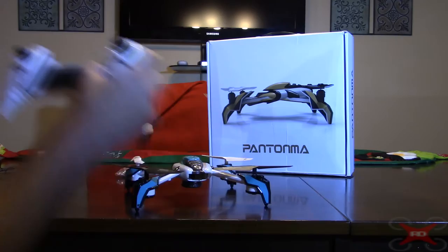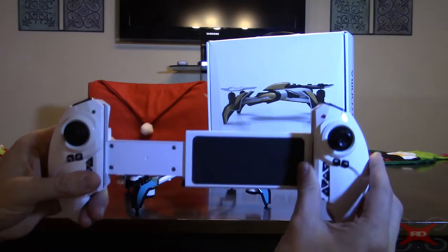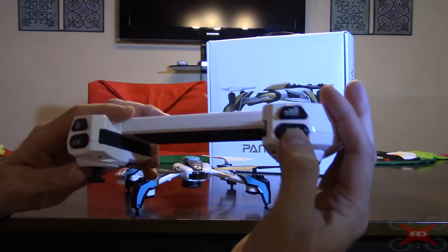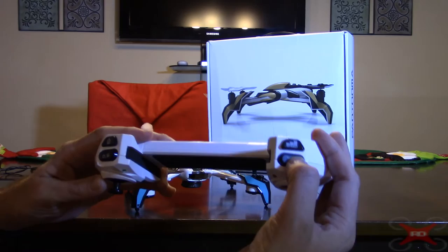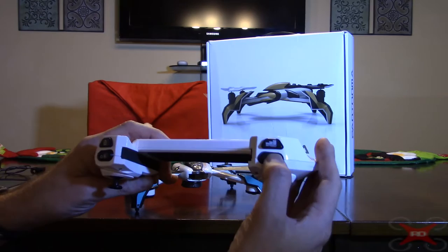This is a pretty neat controller — I like it. It's got altitude hold with a self-centering throttle stick. Your phone or a small tablet fits in the holder for FPV flying. On the top there's an auto take-off and landing button, but it doesn't actually auto take off — the props just spin up and you press up on the throttle to lift off. It does auto-land when you press that button; you tap it and it comes down and lands pretty well.